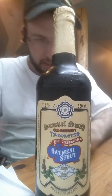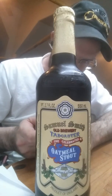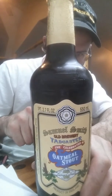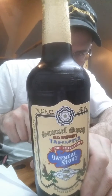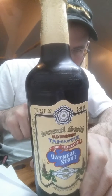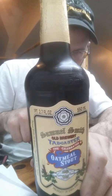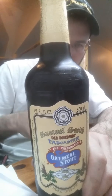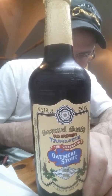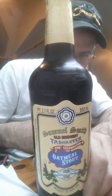We got Samuel Smith's Oatmeal Stout — an opaque, wonderfully silky, complex medium-dry palate with a bittersweet finish. Brewed with well water, well sunk in 1758 and still in use. Ingredients: malt barley, roasted barley, oatmeal, yeast, hops. Fermented in open-top stone Yorkshire squares. This celebrated oatmeal stout is a style benchmark, revered by Samuel Smith's and an inspiration for